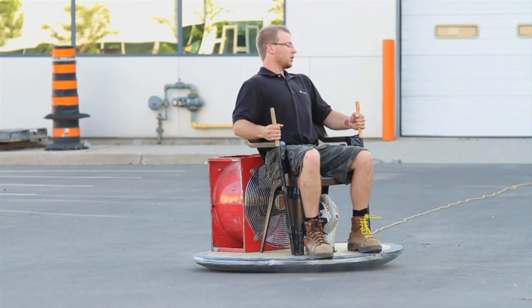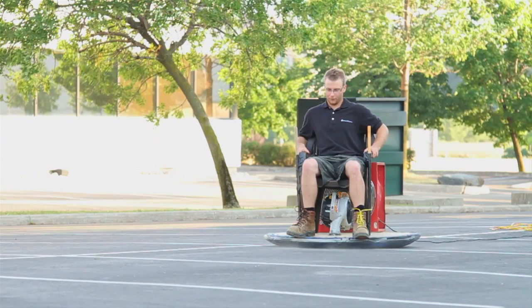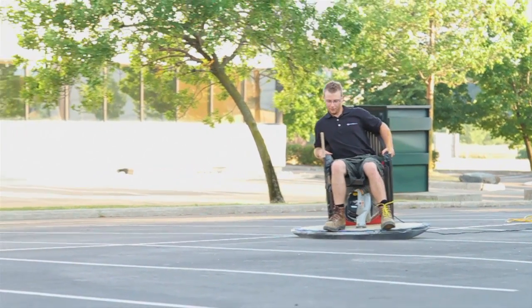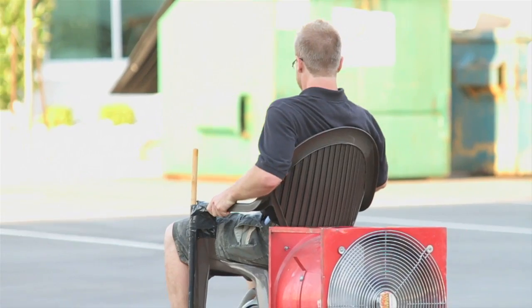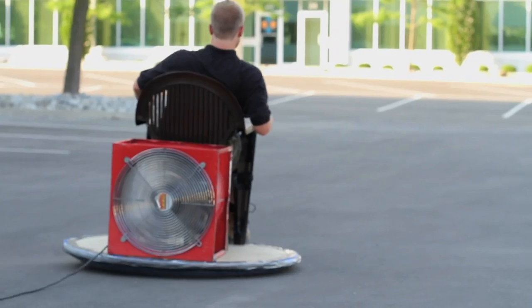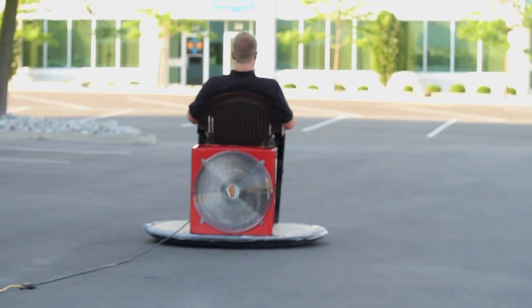Let's go try it out. You can see that this fan moves me. If we had a stronger gas-powered fan, it would be even better. But it's frustrating not having any steering — I just keep going straight. Let's try to fix that with the next idea.